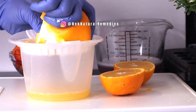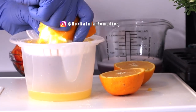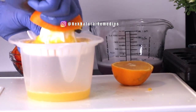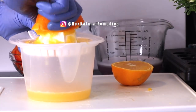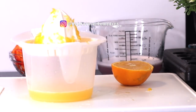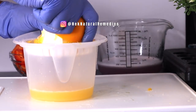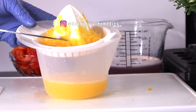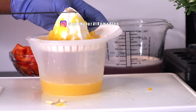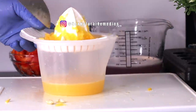Orange also helps boost your immune system — your body's defense against germs. Orange slows the advance of age-related macular degeneration, a leading cause of vision loss. It's good for your eye health. Orange also helps fight cancer-causing free radicals and is high in antioxidants, particularly vitamin C. After using your orange, don't forget to remove the seeds before adding the fiber to the drink, as the seeds will make it taste bad.